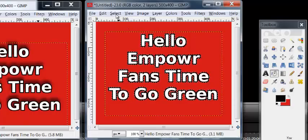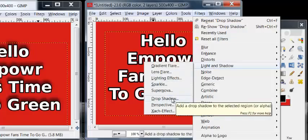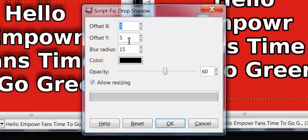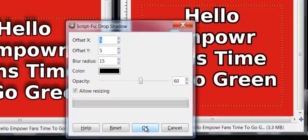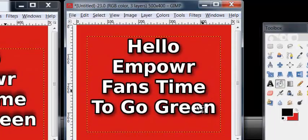The next step is hit Filter > Light and Shadow > Drop Shadow. I have mine set to 5, 5, and 15, which is perfect because it worked out pretty good the last time. I'm going to hit OK. You can see the shadow now a little bit, right? But it's not what I want. I want it to kind of look like the light is coming from the bottom up.